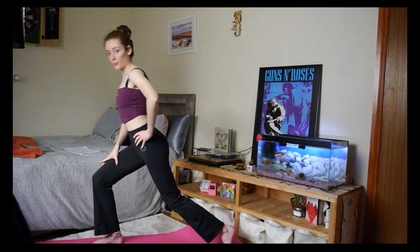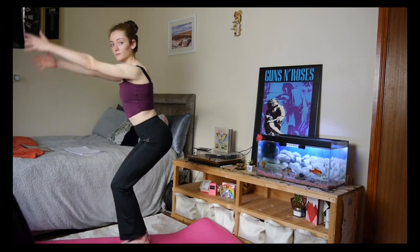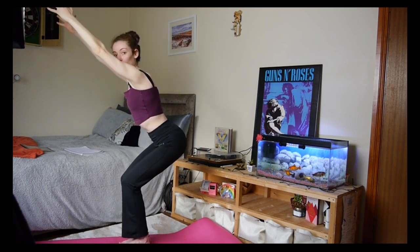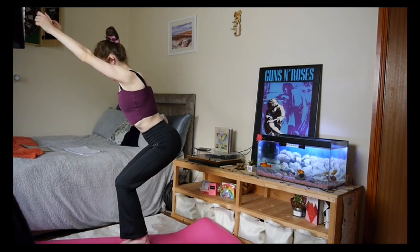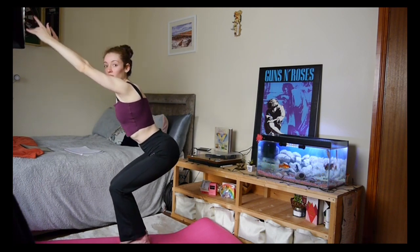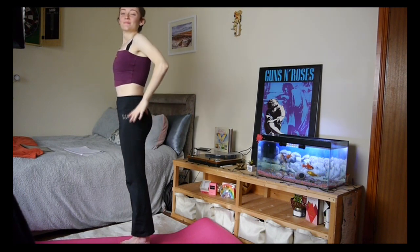Hands to hips, take a big step forward into chair posture — feet together, sitting back as if into a chair. This is going to be great for strengthening your knees. Keep your core tight, sit bones pointed down, thighs firm. Arms up overhead — you got this. Deep breaths, don't forget to breathe. On that exhale, standing tall. You're a star.